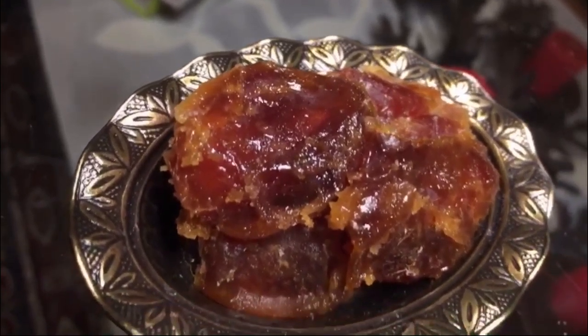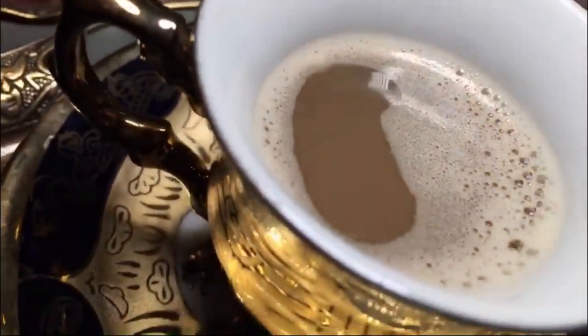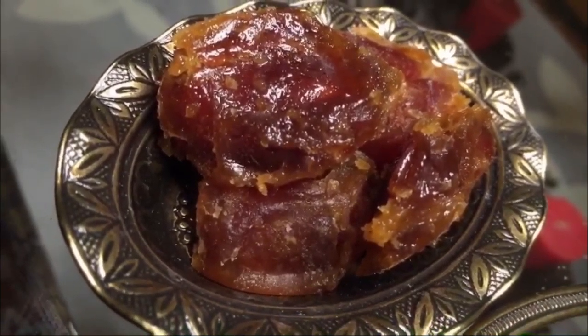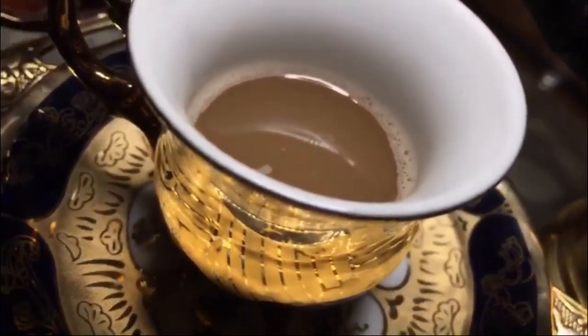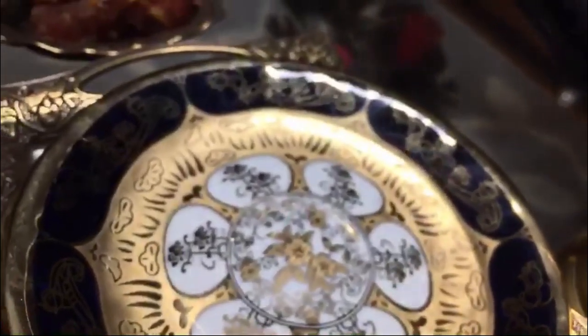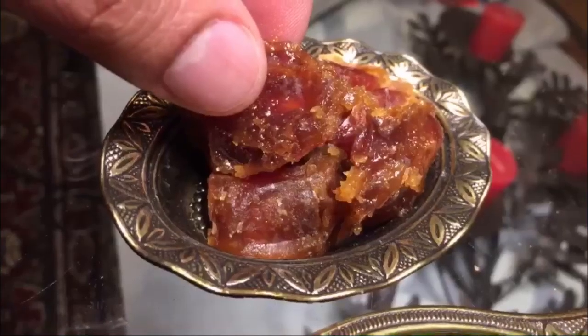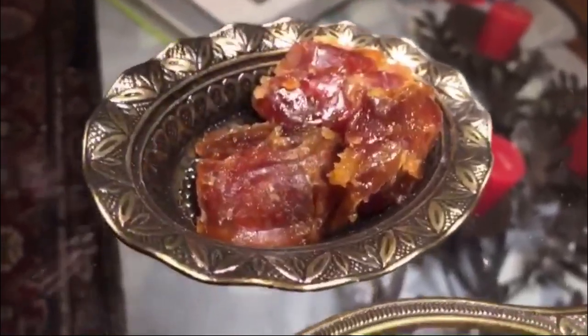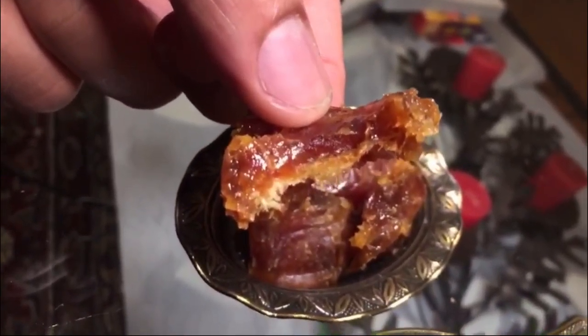Most people don't know about the dates they have in Arabia — they are very delicious, very very delicious. This one here is called Halas — it's first-grade Halas, very sticky and sugary and very expensive too. Let's give it a try. Smells really good. Oh my god, this is so good. Have one date. Wow.